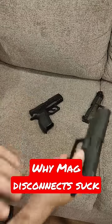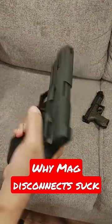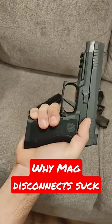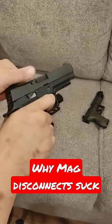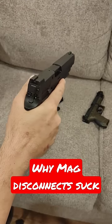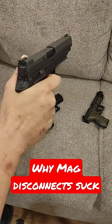For a wildly other end of the spectrum, this is a SIG 320 X frame. It has a single action only trigger and literally no external safeties — only a drop safety — which means even with the magazine out, I can do this. Which also means if I'm in an emergency situation and I accidentally hit the mag release because I'm panicking because somebody's coming at me, I can still fire. One extra chance could save your life.